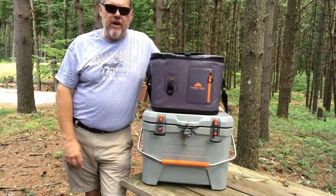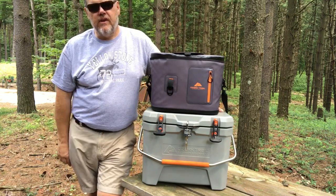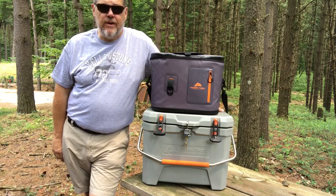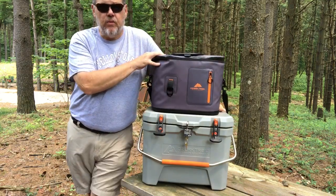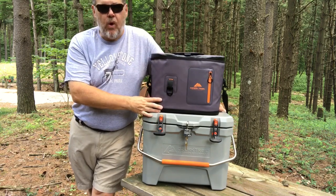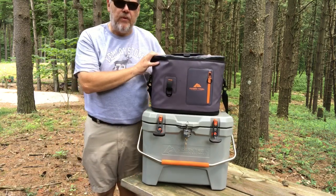Hey everybody, it's Patrick from Travels with Delaney. Today I'm doing a quick review of the two coolers we used on our recent trip out west. If you followed our series 'Going West,' you know we had refrigerator issues in our trailer and had to add a second cooler. We started the trip with one and added another when we got to Rawlings, Wyoming. Both were purchased at Walmart — they are the Ozark Trail brand of coolers.